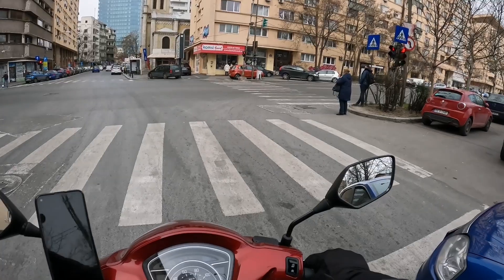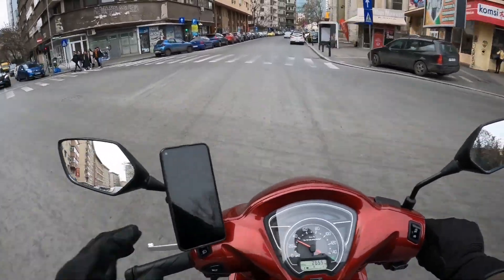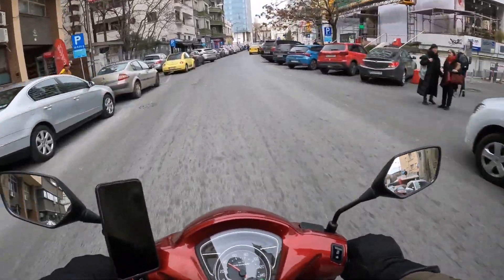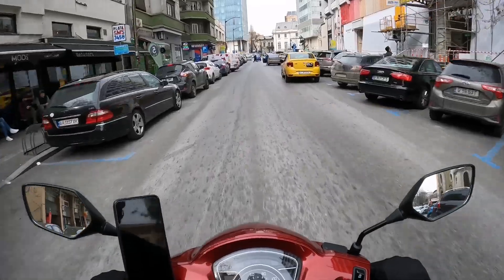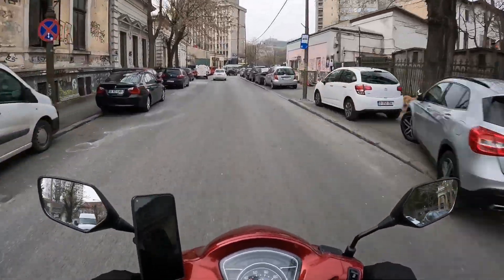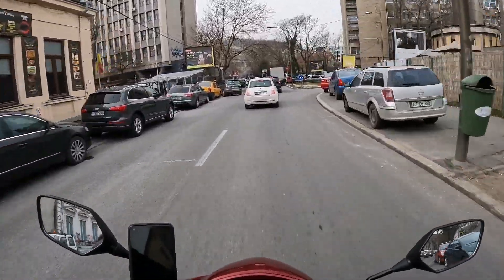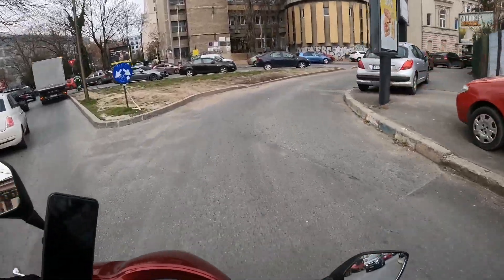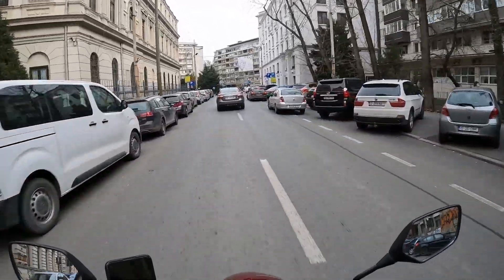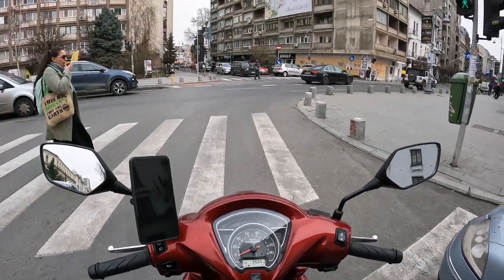I don't know how reliable this start and stop system will be over time, but this bike has a four-year guarantee and 200,000 kilometers. I also did a test to see how much fuel I could save in one day of riding with the start/stop system — it wasn't so much. I'm keeping my full fuel consumption history and will show it at the end of this video.